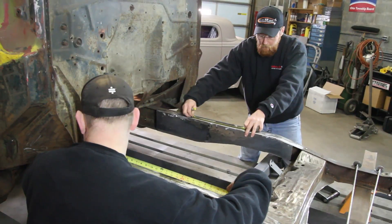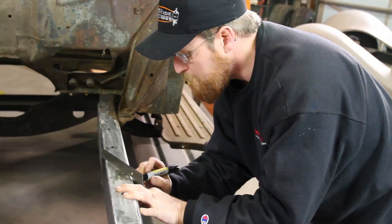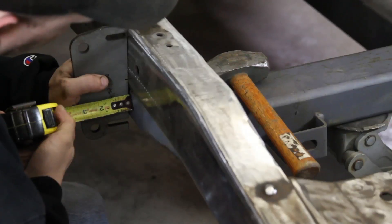First thing we have to do — well, what we've already done — is we've marked the center line based on the axle and then marked our center lines there, marked our center line on our crossmember, and then got that tacked up into place.